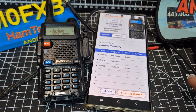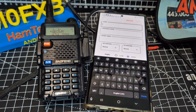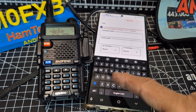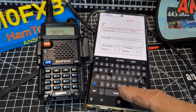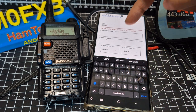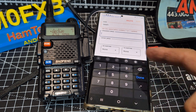Then you start to type in your frequency. I found you just need to tap once. So if we go here and put the name in — double click — it does say use capitals. It's £4.99 by the way. Then you do the frequency, so we're going to do 430.